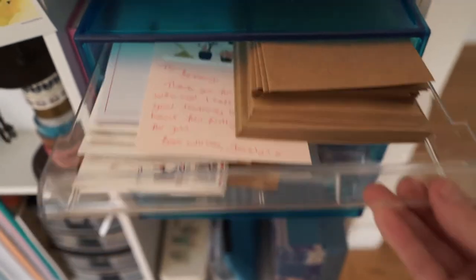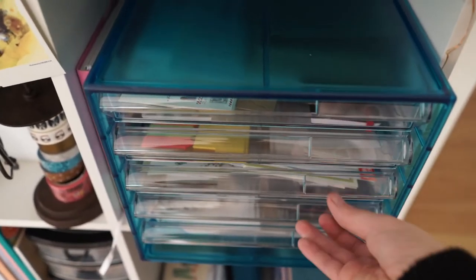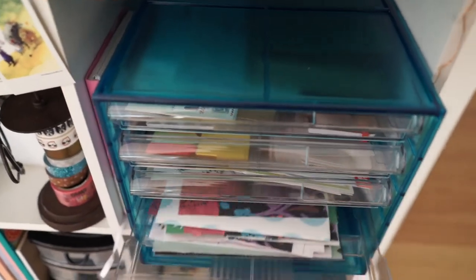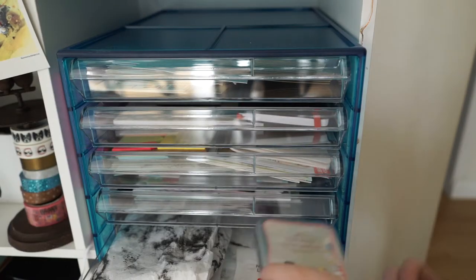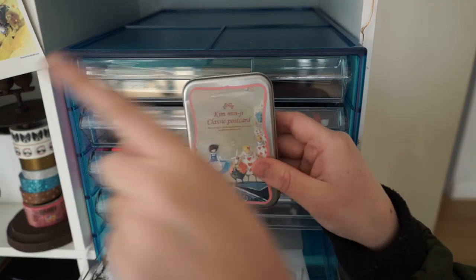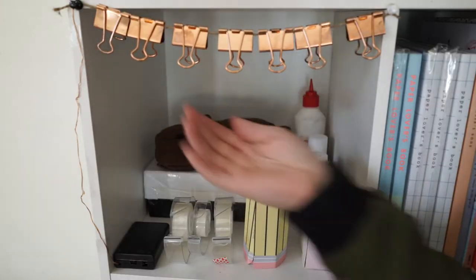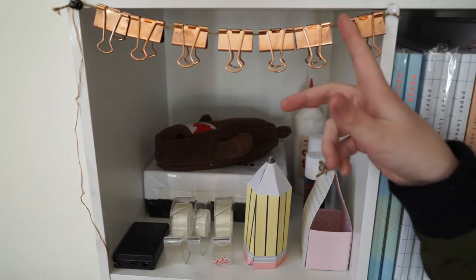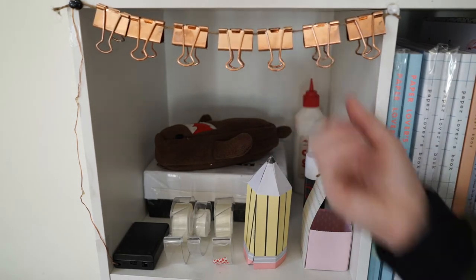Cube number three: I've got little envelopes, little paper cards and books, envelopes and cards, some papers I've cut out, and at the bottom just some tissue paper. These little cards are the ones hung up in cube number two. There's also a little flag at the top made with a few pins, and some twine wrapped around with little bulldog clips hung up.